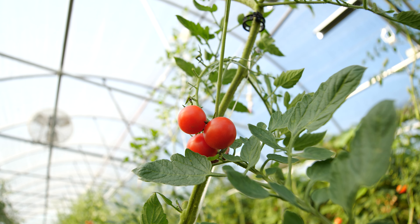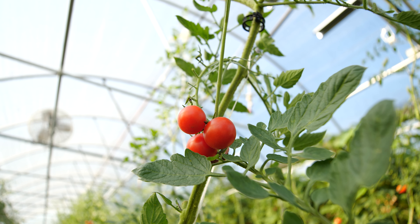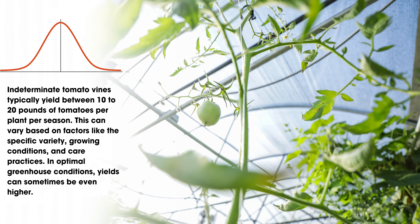The next major concept I want you to think about is: what is the average number of pounds per vine that you can expect from your tomatoes? If you type that into any search engine, you're going to see a wide range of between 10 and 20 pounds. Why is that such a big range? They don't know if you're growing indeterminates or bush varieties, whether you're in a hoop house, whether you're doing things correctly, or whether you're operating at a big scale.